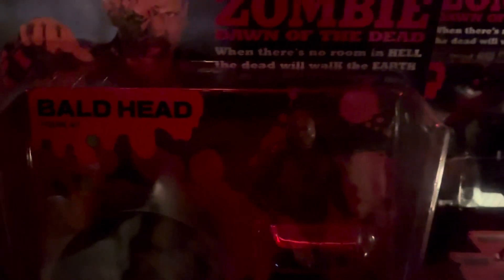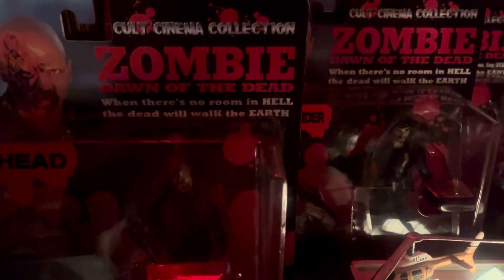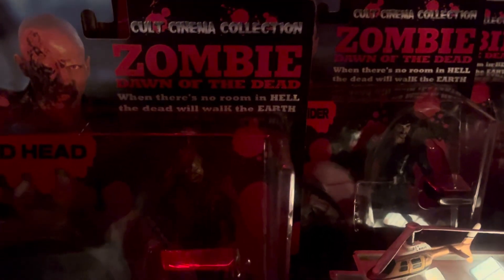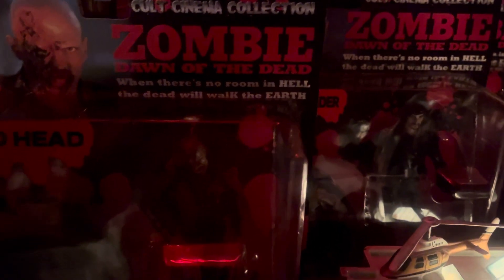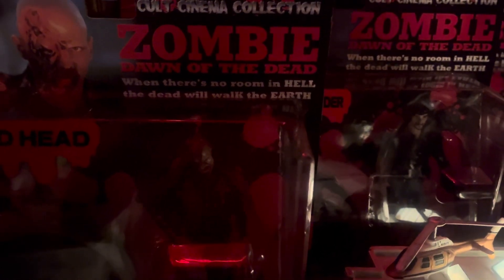There is Ballhead Zombie from the Cult Cinema Collection — Zombie: Dawn of the Dead. The tagline reads: 'When there's no more room in hell, the dead will walk the earth.'